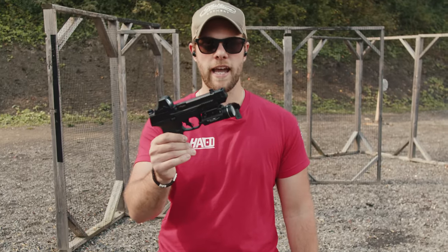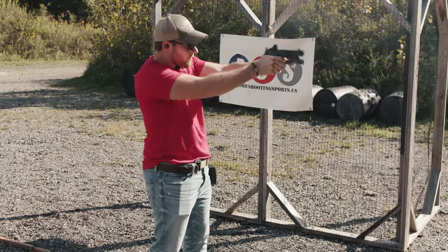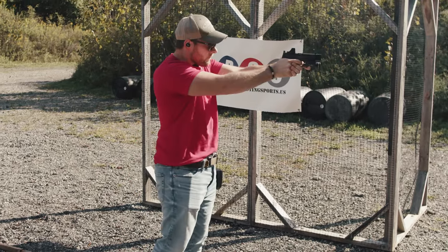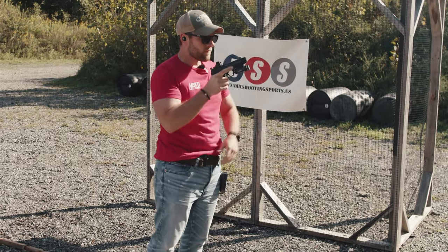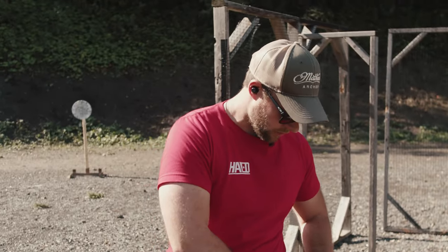We're going to do a 2-2-2 drill with the HCMP on the Smith & Wesson — let's see how it does. We got a 7.75 on that. Now we're going to do a little bit longer of a drill, a longer course of fire — let's see how it does.